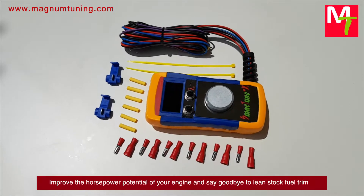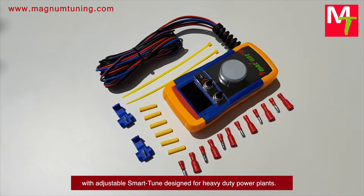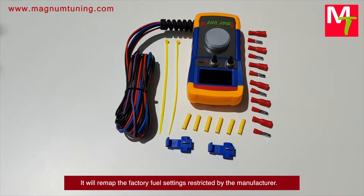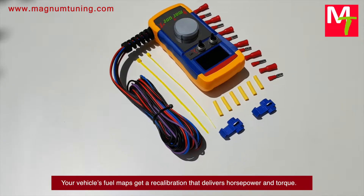Improve the horsepower potential of your engine and say goodbye to lean stock fuel trim with adjustable Smart Tune design. For heavy-duty power plants, it will remap the factory fuel settings restricted by the manufacturer — your vehicle's fuel maps get a recalibration.